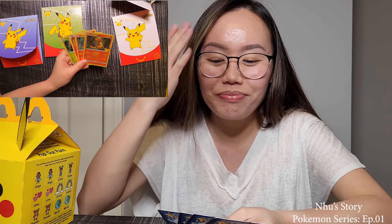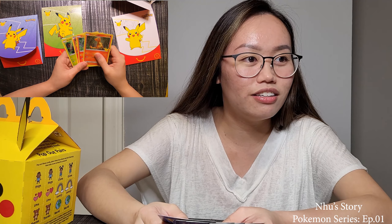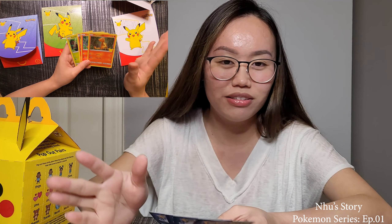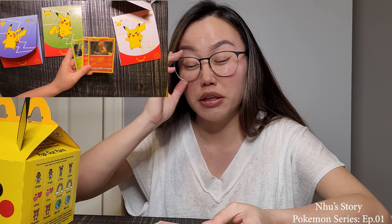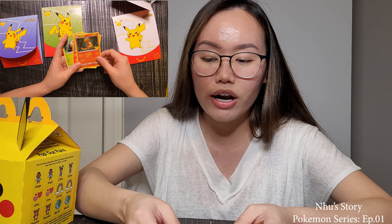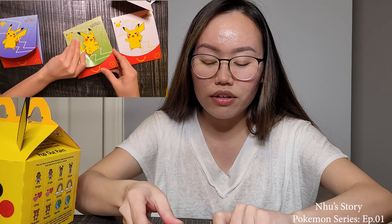You know in the TV series, Ash found Charmander lost in the rain in a storm and his fireball was about to go out, which means he's gonna die. That's probably the most memorable scene in the TV shows. And you can see there's a 25 on the card, which stands for the 25th anniversary, stamped on the bottom right corner of the frame art.